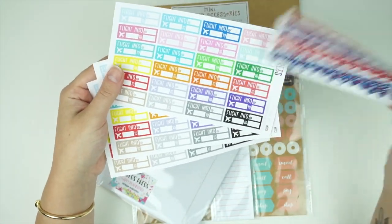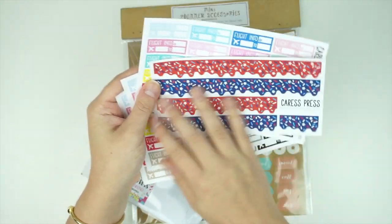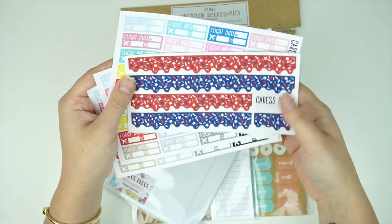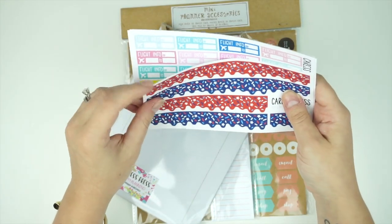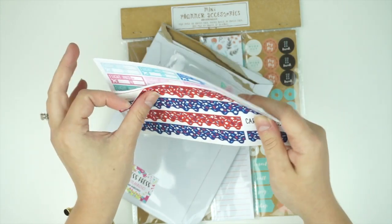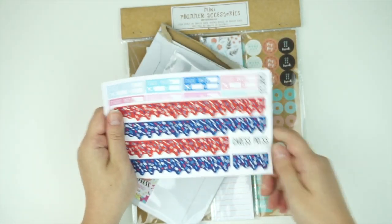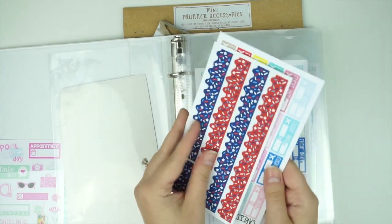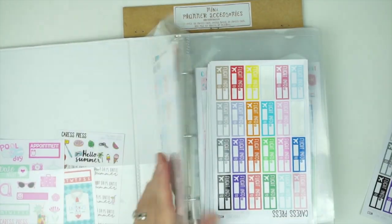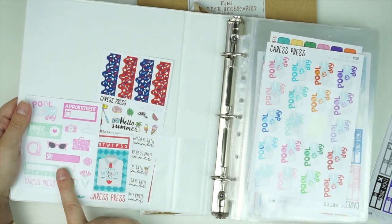Now I have six, but one already has a bunch missing. This is also a limited edition freebie — she used to do these in all different monthly colors but has been throwing them in because they were highly requested. It's her bottom washi, which I might actually use in my Fourth of July spread. I'm going to show you guys how I do my binder — I have all my Crest Press freebies up front.